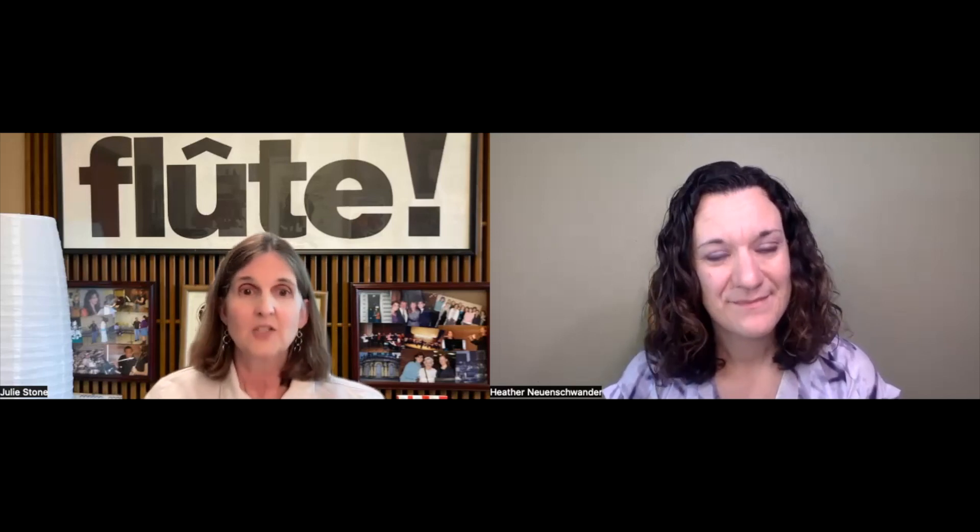Do you want to tell us a little bit about Parallax? Sure, and I really appreciate Flute Specialists doing this composer commission project because it's so exciting to expand the repertoire for alto and bass flute. So I was really excited to get that email. It's a piece for alto flute and bass flute duet, intended to expand the repertoire for those low instruments, but you had also requested a version for two altos and two basses.